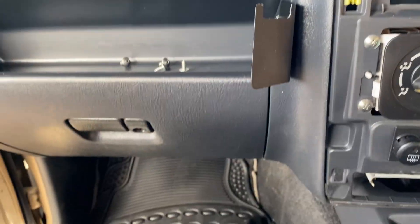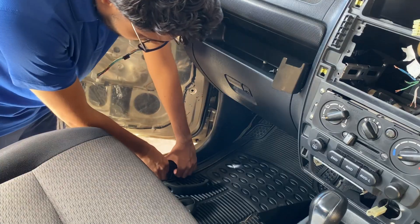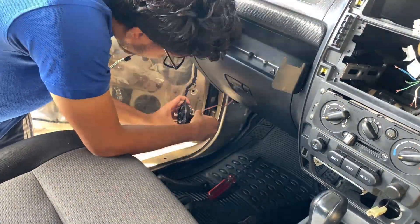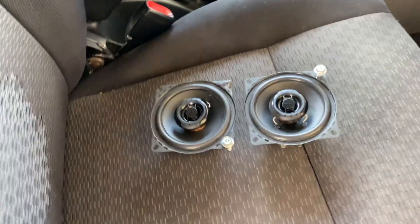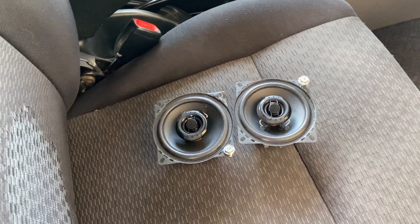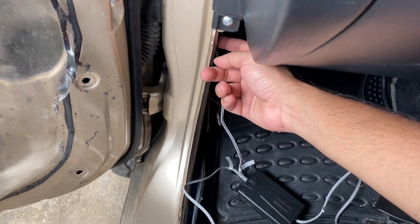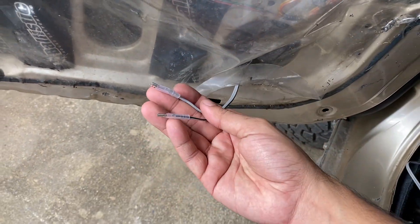The next step is to remove the kick panels from each side and remove the speakers to get ready for the aftermarket system. These are the front speakers I just removed — I don't believe they are stock because they are aftermarket, so I think the previous owner put them in. We're going to be replacing these with our Kicker component series speakers. I just ran the wire from the crossover — I ran the mid wire up inside the panel through the grommet and inside the door, ready to connect to the door speakers.